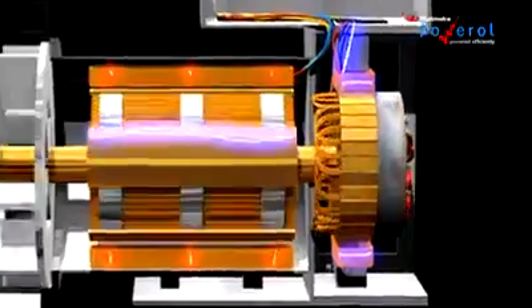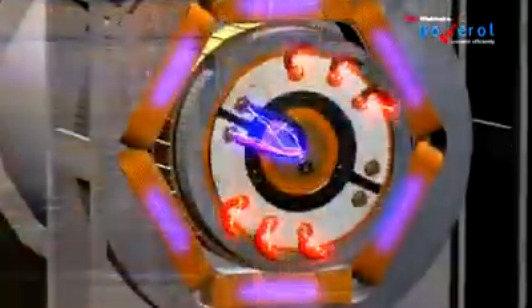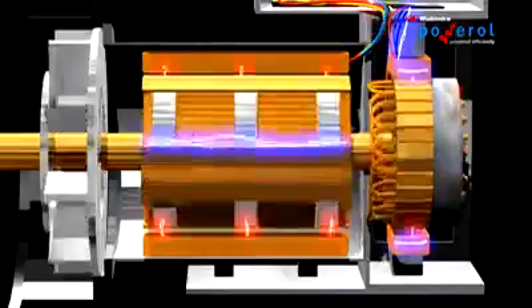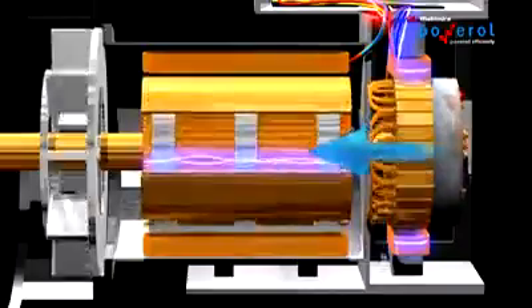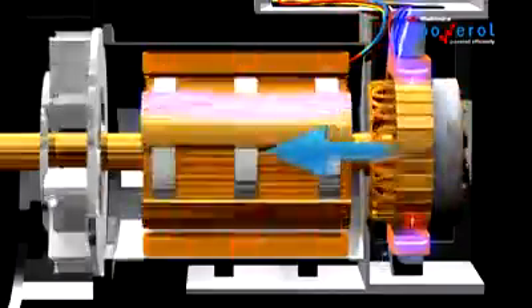The exciter plays a key role in controlling the output of the alternator. It supplies DC magnetizing current to the rotor, which is the field of the main alternator. Thus, if we increase or decrease the amount of current to the stationary exciter field coils, the output of the main alternator can be varied.